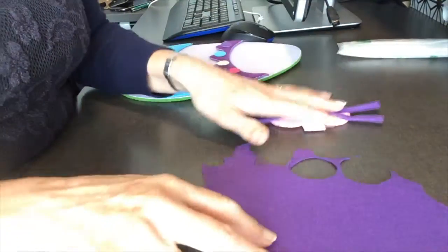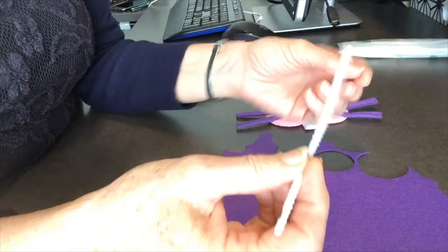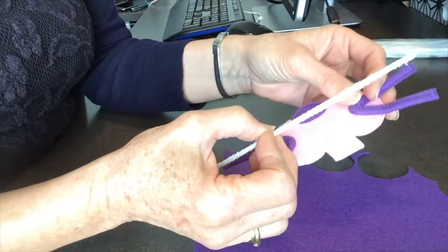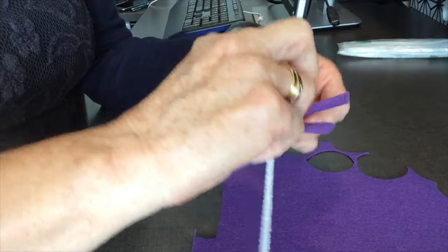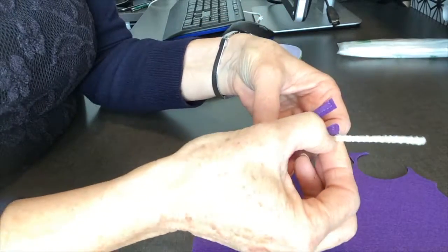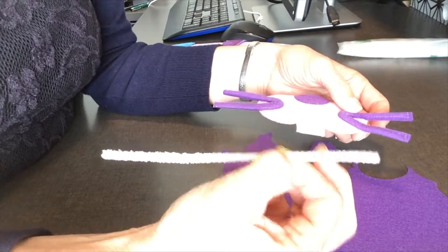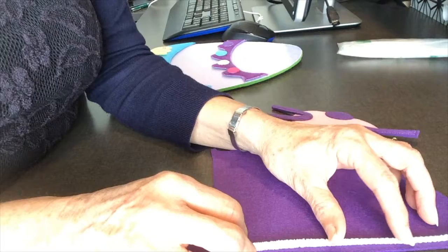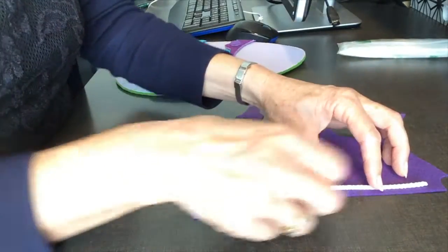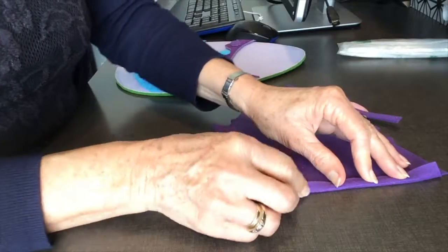What I've done is measured the pipe cleaner and found it was just a little bit too long — about two inches too long — so I got my paper cutting scissors and cut that end off. Then I placed the pipe cleaner onto an edge of straight felt and just folded the felt over. It was that simple.